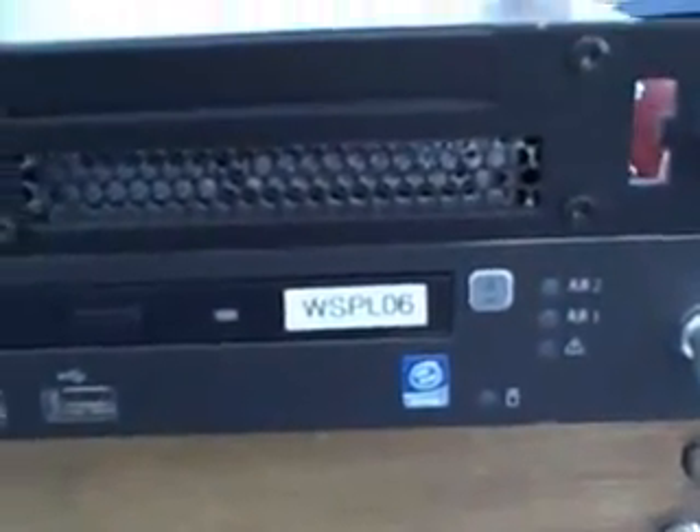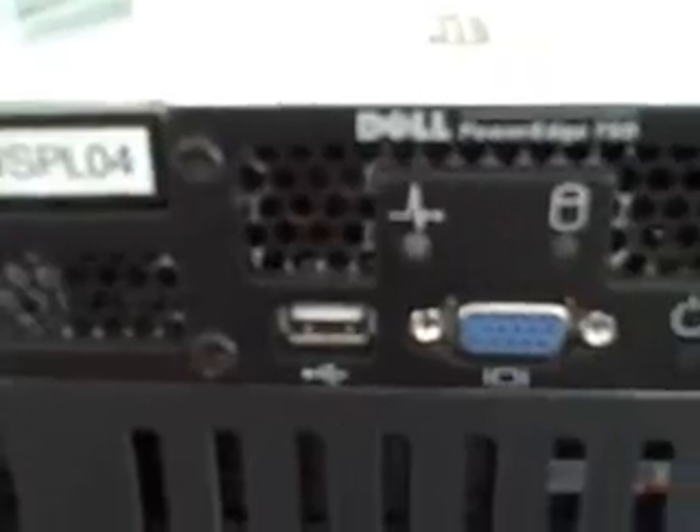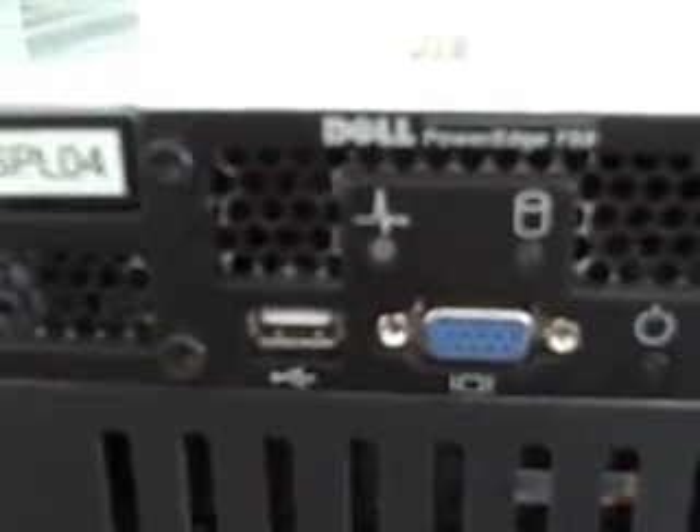Hey YouTubers, Applebyte here. Here are my home servers I recently got at an old computer hardware store I was working at. They gave them to me for free, which was kind of them.